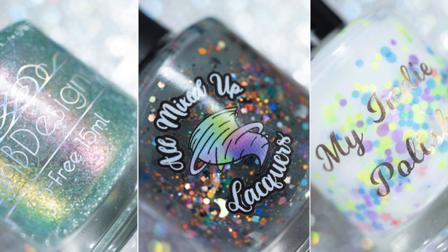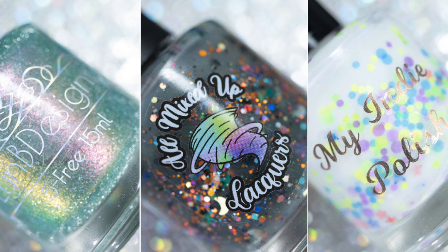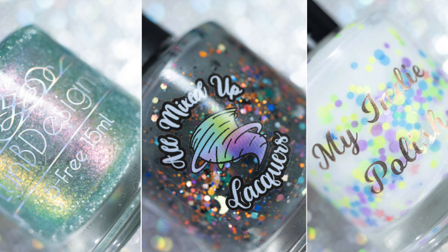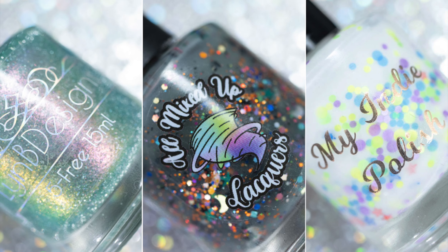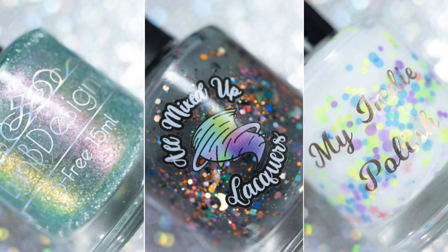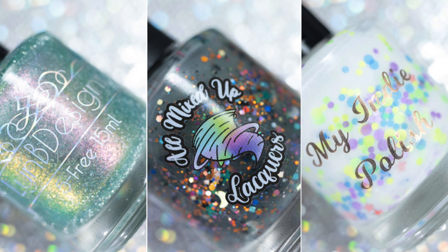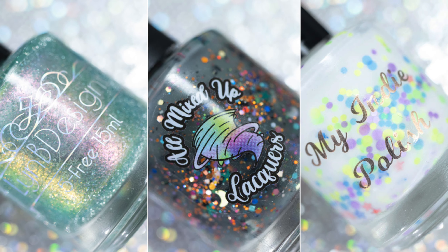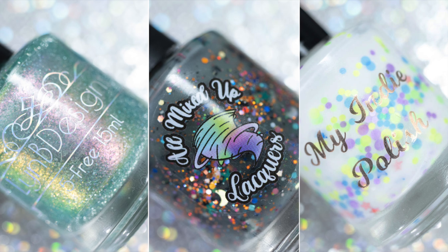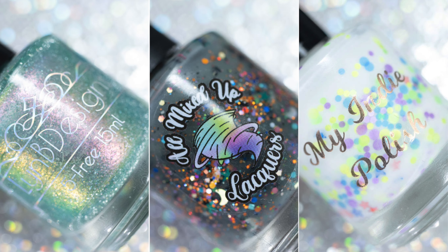And that is everything! I super apologize for this video going up a little bit late. I actually had a couple more polishes I was supposed to cover but I honestly just ran out of time. Thank you all so much for watching. I would love to know if anyone has picked anything up yet from the Little Box of Horrors — I really love this box personally, I think the themes are really cool, and I can't wait to see what comes up in the future. Hope everyone has a fantastic week and I'll see you all in the next video!